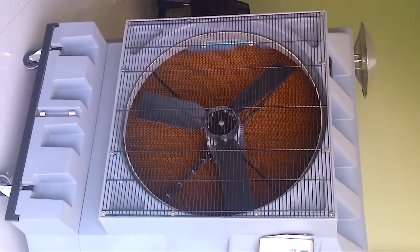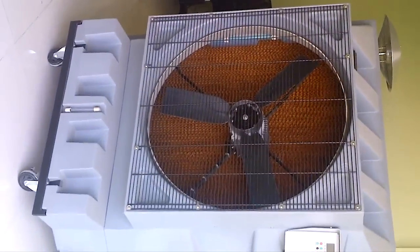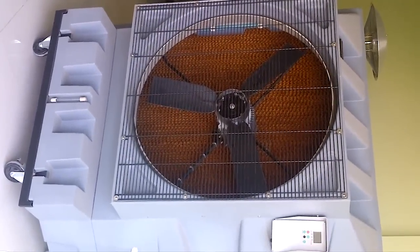This is the VT 36. It has a 36-inch fan with an outer grill, and the body is made with high-impact, high-quality plastic so there is no problem of corrosion over the years.